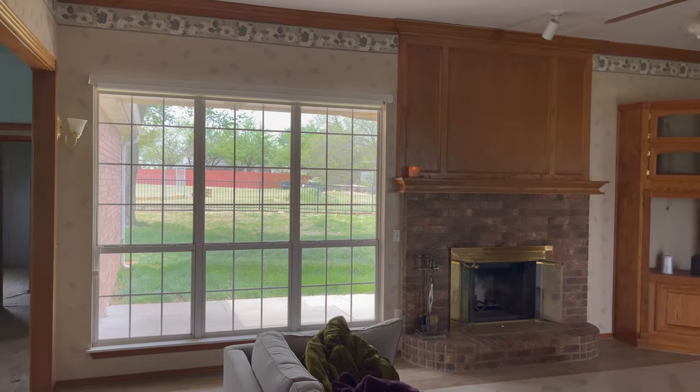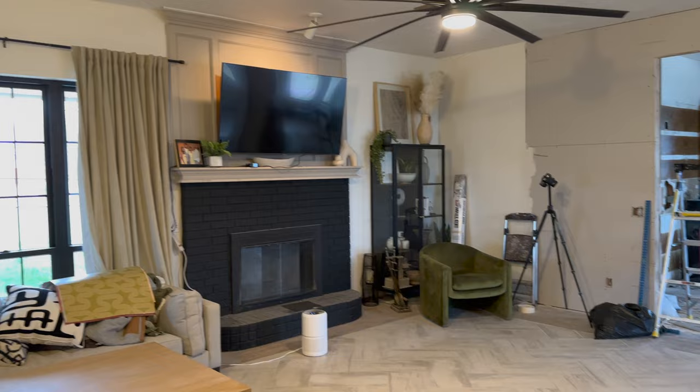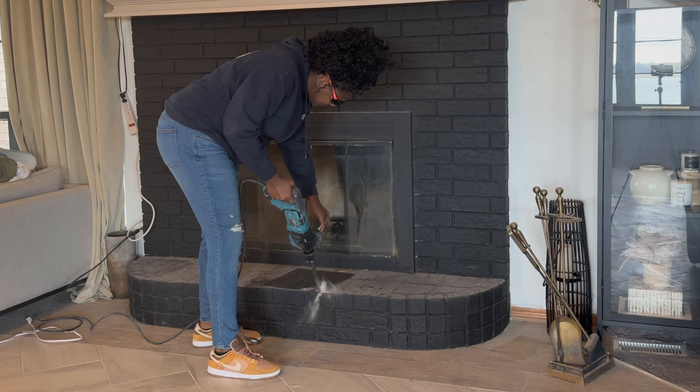When I first bought this fixer upper I had so many plans for this fireplace, and I even did an in the meantime project to give it a little pizzazz. But now it's time to demo the fireplace and I wanted to show you guys the process of how I got it done.